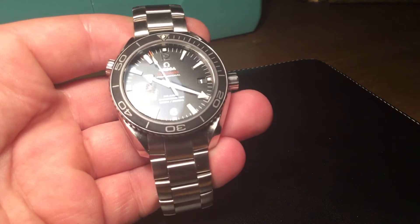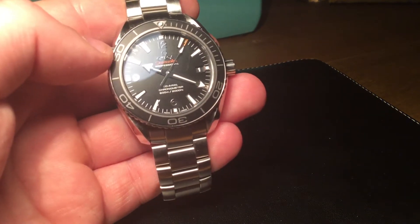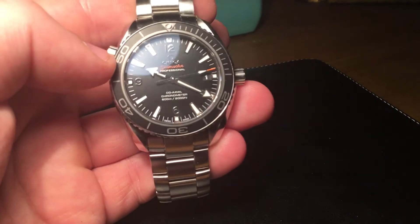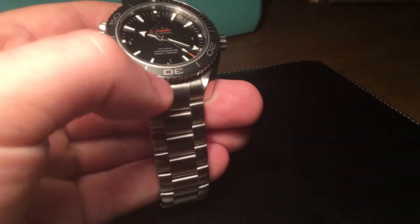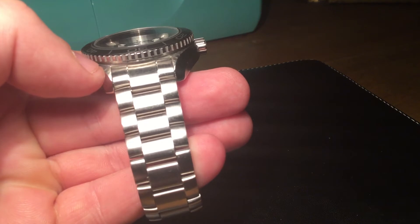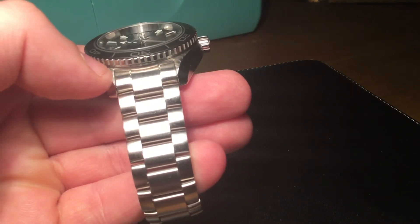There's nothing about this watch that looks cheap. On the dial, all the numbers, the hands, the Omega and Seamaster Professional text are applied, which I think is really nice detail from Omega — they really do make some very attractive watches and their dials are superb. The sapphire crystal is a domed sapphire crystal with anti-glare treatment. It's really impressive and this is what Omega do so well. It is a stunning watch to look at.